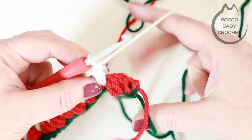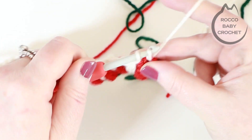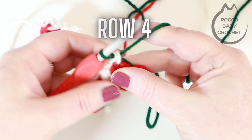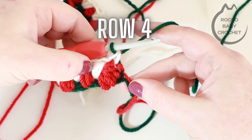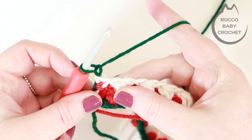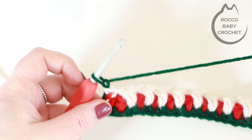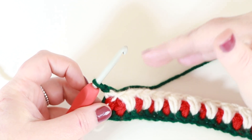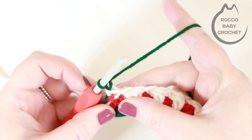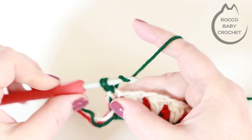I'm just placing my very last puff stitch of row three — three pull throughs, yarn over, pull through all loops, chain one, then skip the puff stitch and place a UK double crochet in the very last stitch. We're going to do a colour change back to our first colour which should still be hanging below. Insert your hook into that very last stitch, yarn over and pull up a loop, then drop your third colour and pick up your first colour and pull that through. Chain one and turn your work. Row four and row five are the repeat rows for the remainder of this pattern.